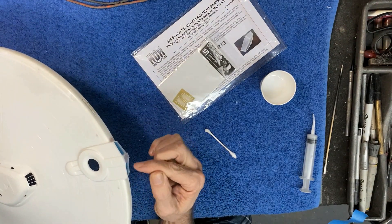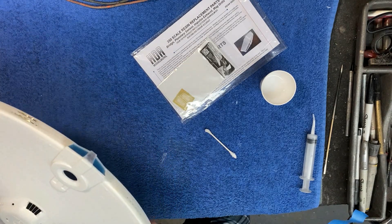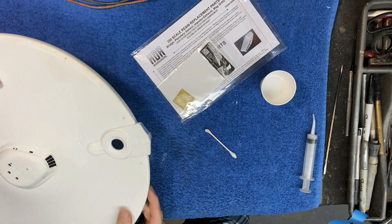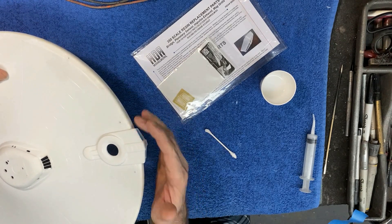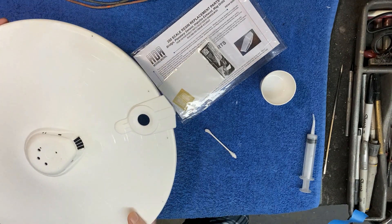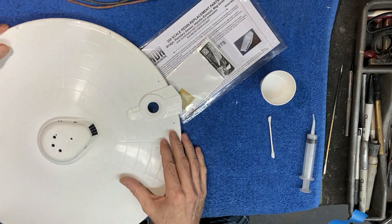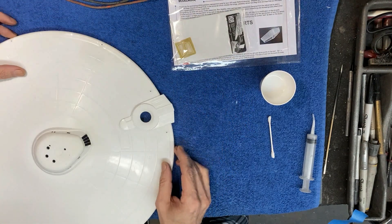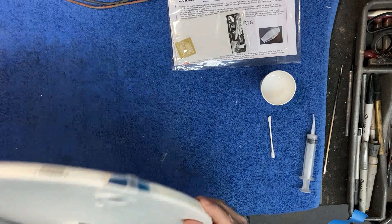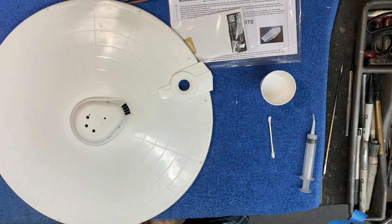There are a couple of spots that need to be filled by hand and sanded to remove a hard line, but we'll leave that for later. Once we get this all primed and finish the rest of the saucer work, I'll be able to tell exactly what cleanup is needed — just some quick easy work before we put the saucer halves together. Next I've got a really nice set of aftermarket 3D printed parts for the impulse crystal at the top and the rec deck interior area. Let me grab those.